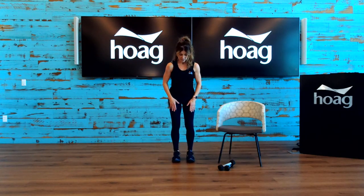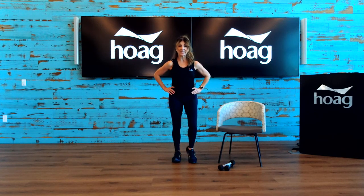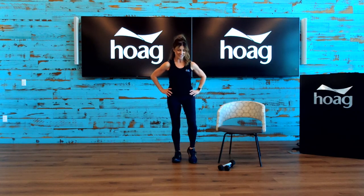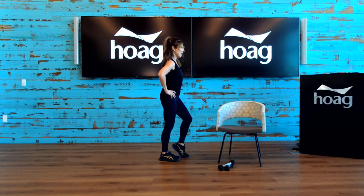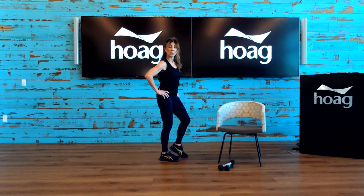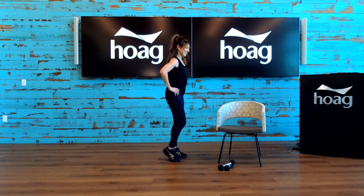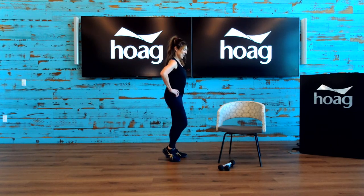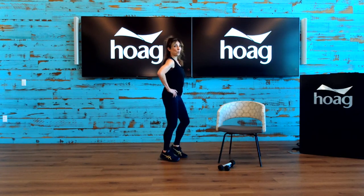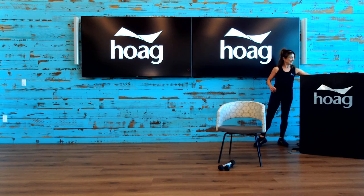Let's bring the legs about shoulder width apart, hands on your waist. All you're going to do is lift one heel up at a time. If you need to hold onto something, please do. Just lifting and working through the ankle joint, going a little bit faster now — moving those feet back and forth, up and down. And hold.